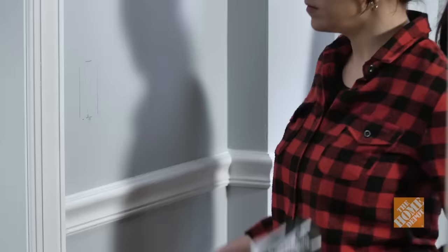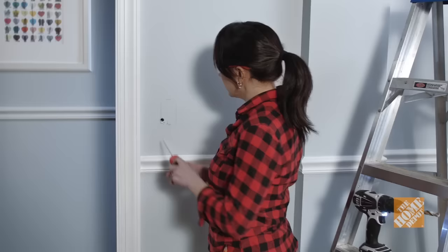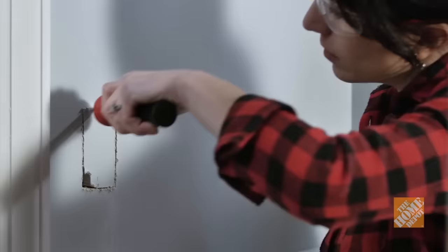Step 4: Cut the opening for the electrical box. Drill a ½-inch starter hole at a corner of your electrical box outline. Start at the hole and cut along the outline with the drywall saw. It's okay if the edges of the opening are rough — you'll conceal this opening with a wall plate later.